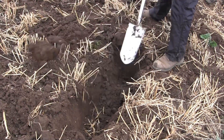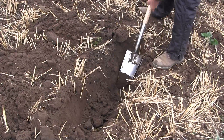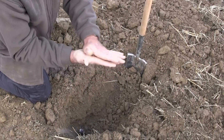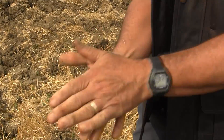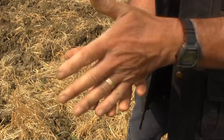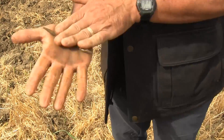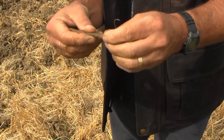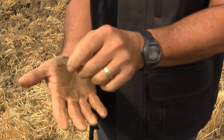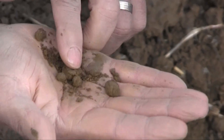Having determined the depth you want to work at, it's very important to check the soil isn't too wet for the machine to do an effective job — that's another reason the soil might not move correctly. The best way to do that is a simple ribboning test: grab a lump of soil from the depth you want to work and ribbon it out. If it forms a long, plastic worm, generally it's a sign the soil is too wet. If, however, the soil is crumbling as it's ribboned out — as you can see here — the moisture content is low enough to do an effective job.